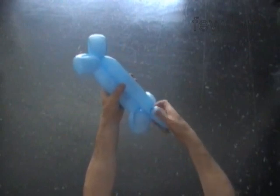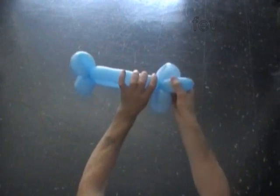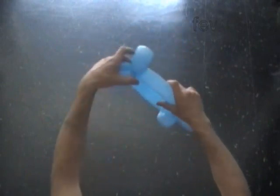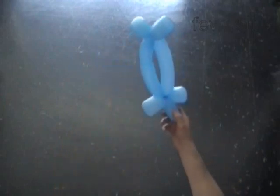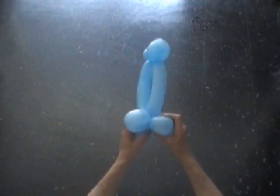Twist the sixth bubble. It should be the same size as the third bubble. Now we lock both ends of the chain of the first six bubbles in one lock twist. We can use the rest of the balloon as a handle, or just cut it off and tie off the end.